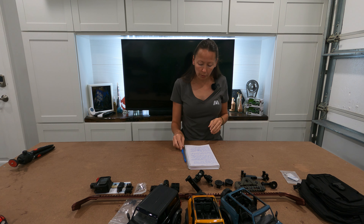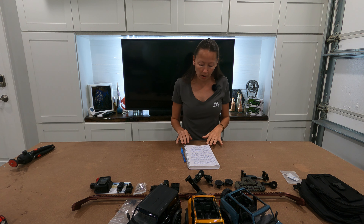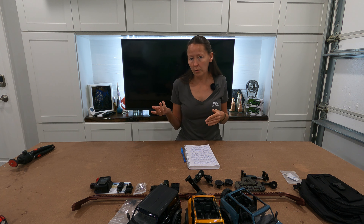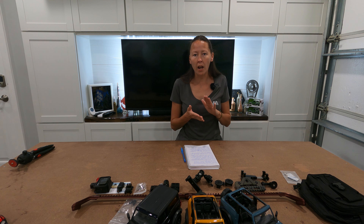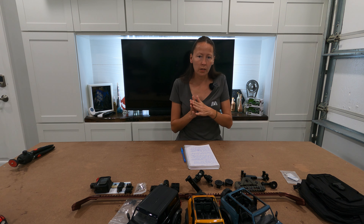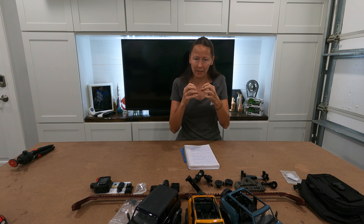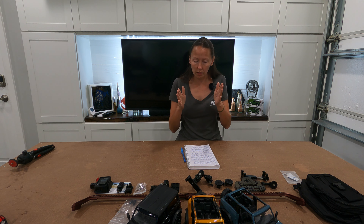According to Kelley Blue Book — and I will link every article I have down below — the primer used for the adhesive that secures the moonroof may not have had enough time to cure properly. The curing is very important because if it doesn't dry enough and it's still tacky, the glue isn't going to stick and you're going to have an issue. It has to be very well cured for the glue to bond and bite into the primer, so you get proper adhesion between the two pieces.